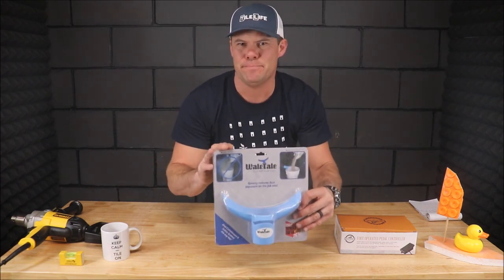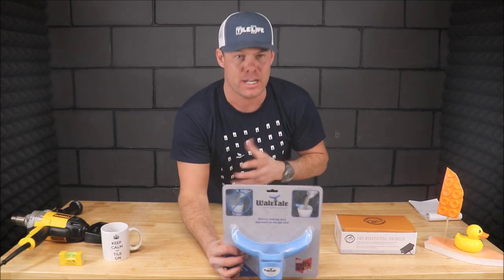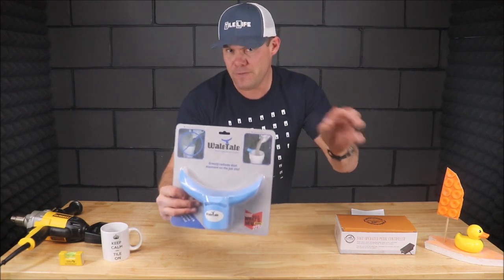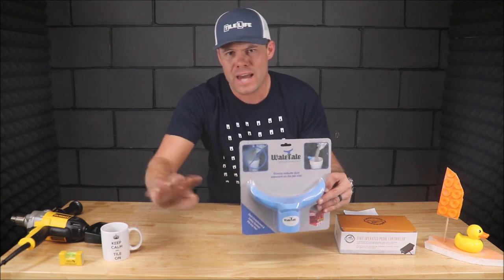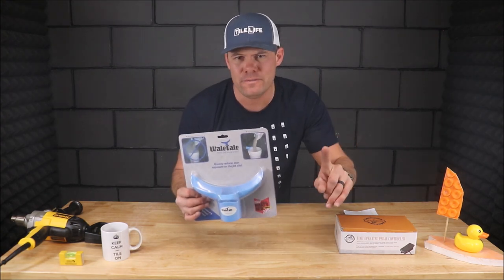This is a very simple, inexpensive little tool that will help avoid any possible silica inhalation. This cheap $15 tool eliminates dust from mixing mortar and grout. This will not allow dust to escape the top of a bucket, and this is the first tool engineered for the tile setter to avoid the negative cancerous effects of inhaling silica dust.